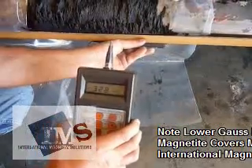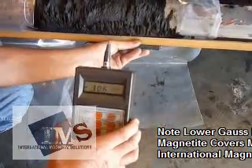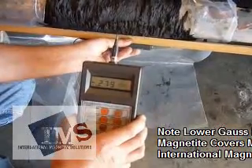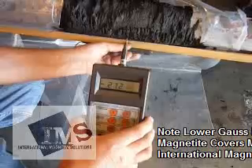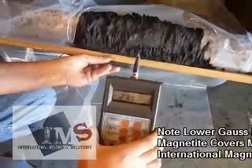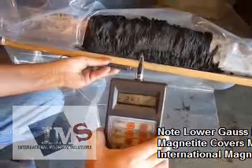This also indicates that even with this crude arrangement we can identify that there is a difference where magnetite has ingress over the magnets within the drum separator.